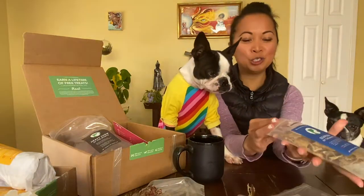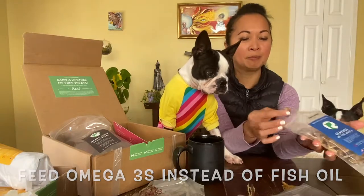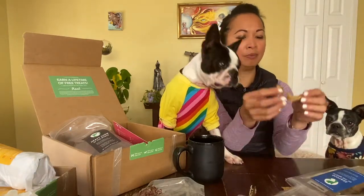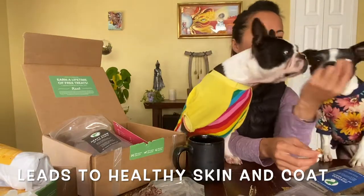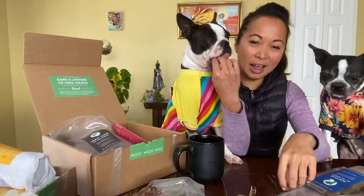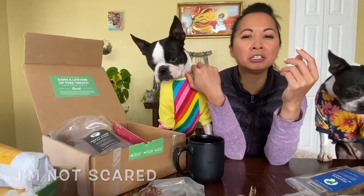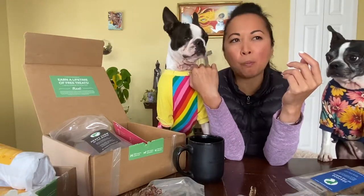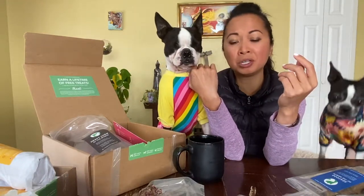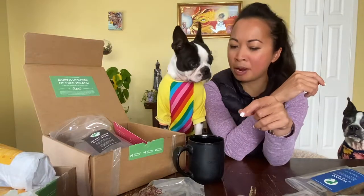And then we've got the seafood treat of the month, which this month is Alaskan Pollock. I'm going to let Maggie taste one. Actually, I'm going to try this too. It's like a crunchy seafood treat that you get at the Asian market. I grew up with these kind of treats for humans, so I don't mind it at all.